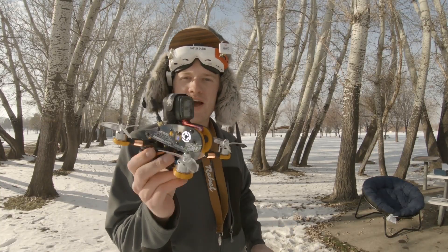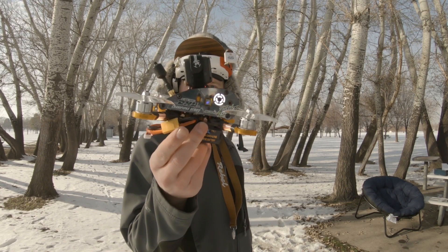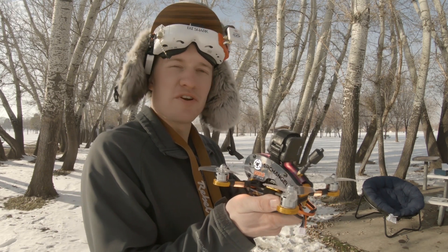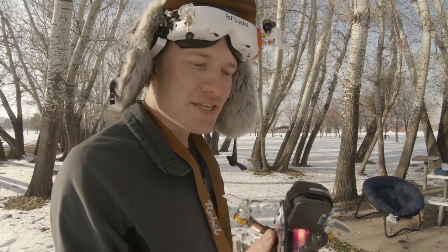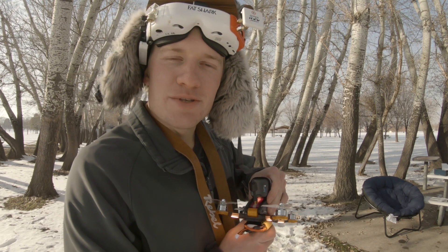We've got the HD camera mounted on top now. We're going to take a couple laps, do a little freestyle with some flips and rolls, get into the tighter parts of these trees, and see how maneuverable this little guy is with the added weight.